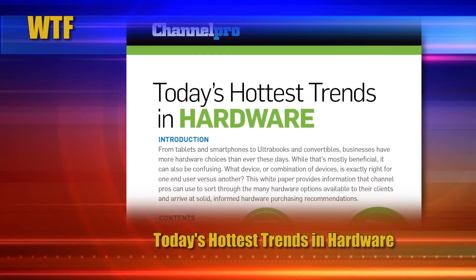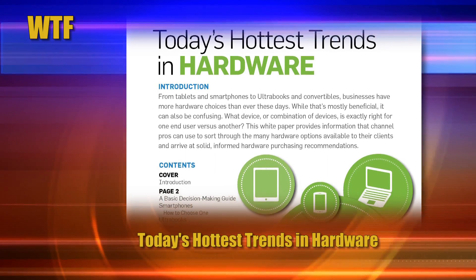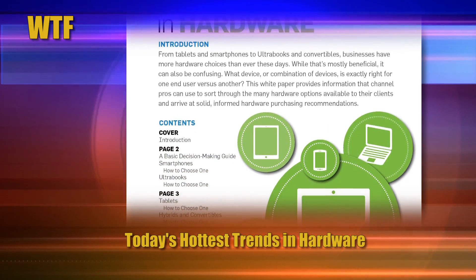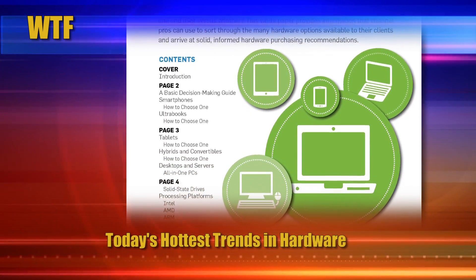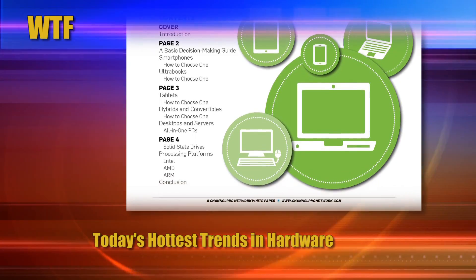And finally, we'll end today with a great download for you: Today's Hottest Trends in Hardware. We've got a new featured white paper download this week, which provides information that channel professionals can use to sort through the many hardware options available to their clients and arrive at solid, informed purchasing recommendations. Go grab it and bask in its knowledge.